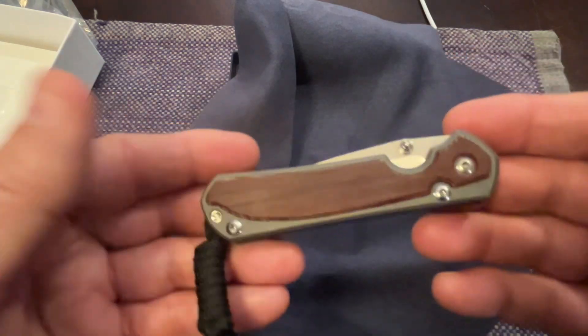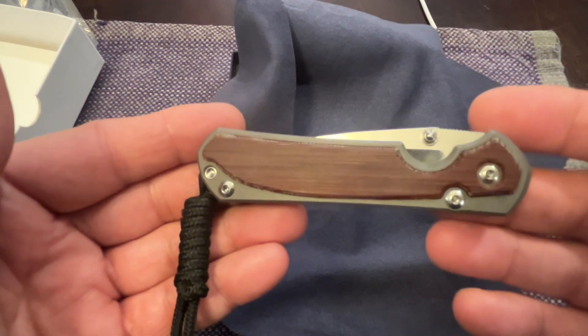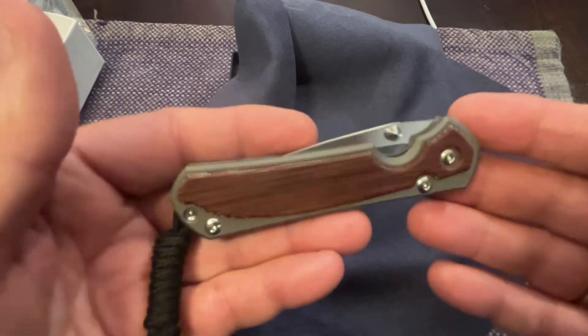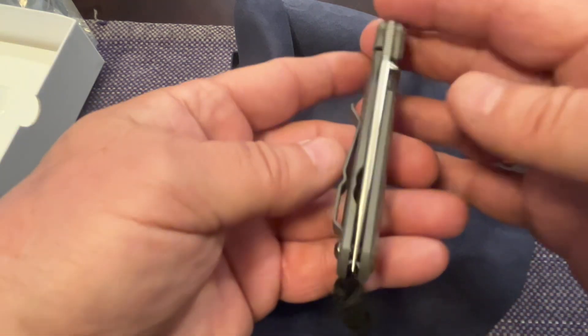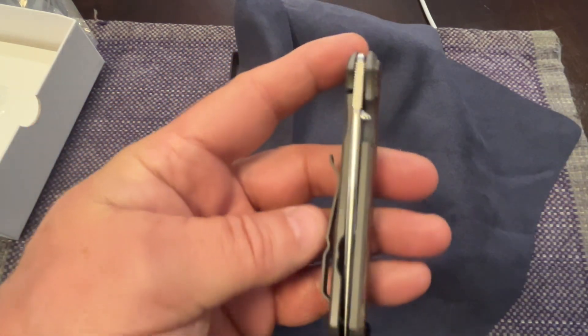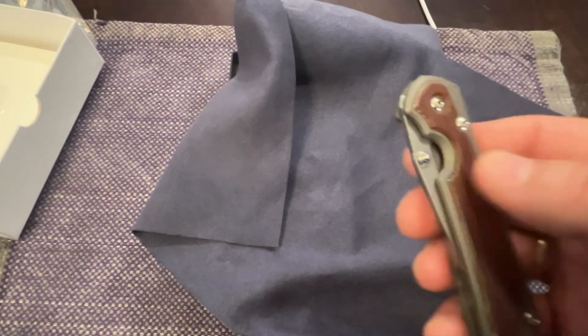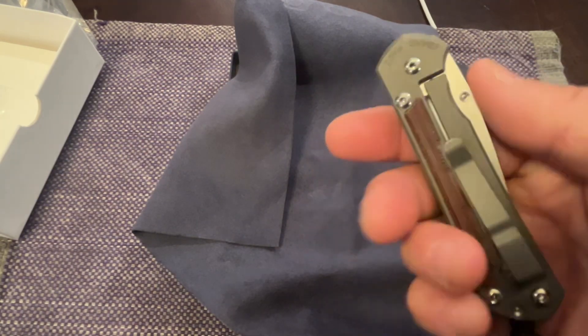A knife that starts at $400 and goes up to a lot more money - that's a chance I don't want to take. I don't take a chance on my $40 knife either; if you lose your knife, you lose your knife, and that kind of sucks. Okay, so with the flipping - you don't flip, you roll this.